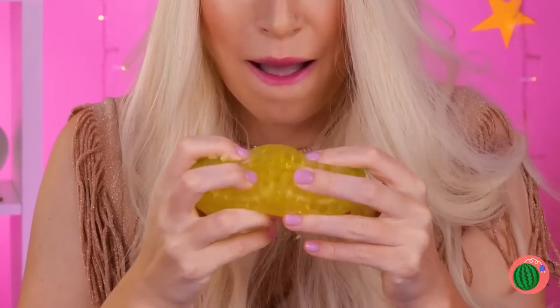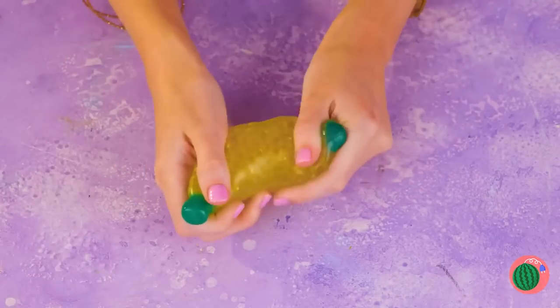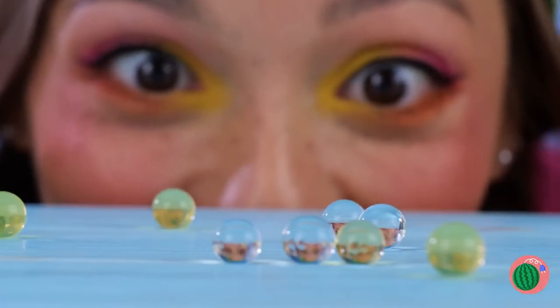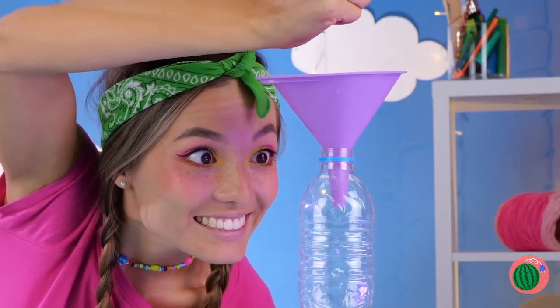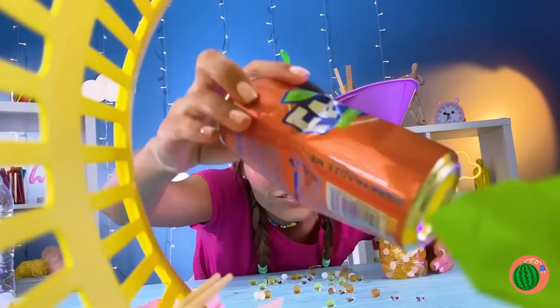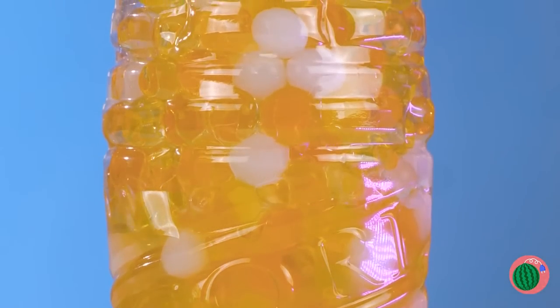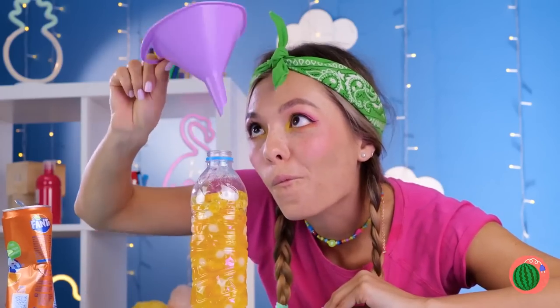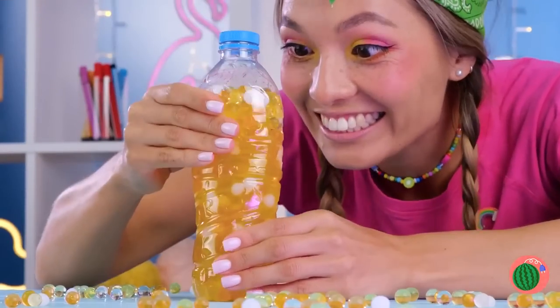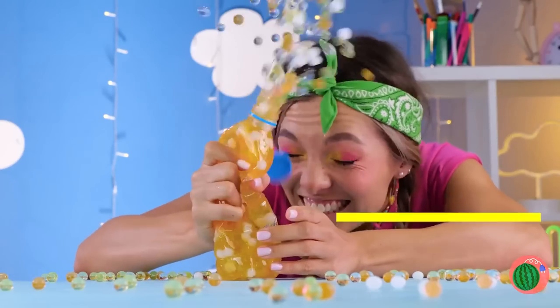Is it lunchtime already? Careful — bananas aren't so tough. But this one is — it's a squeeze ball. Look at that stretch. But even it has its limits. Still, no reason to let good water beads go to waste. This empty bottle's the perfect place for them. Just add soda. Close it tight and start squeezing. Just remember, everything has its limits.